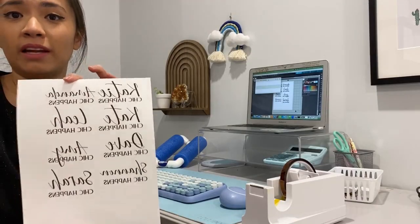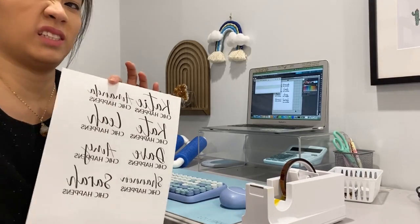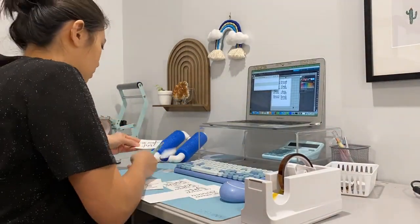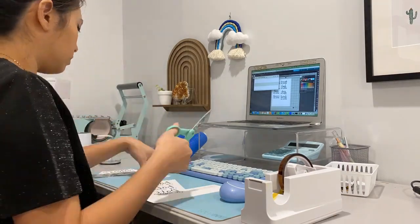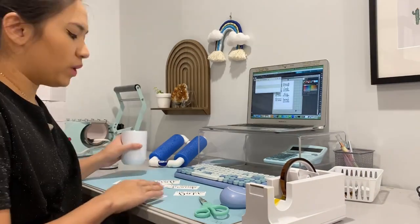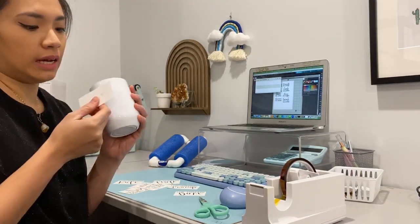We've got the paper right here and we're just going to cut it out. I'm going to fast-forward this part because it takes a little time. We are done cutting the pieces and the next thing we're going to do is align them onto the wine tumbler.